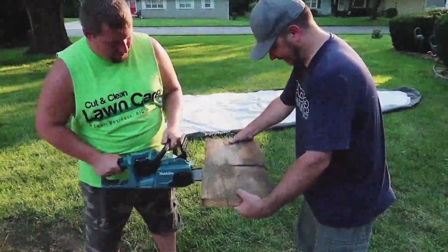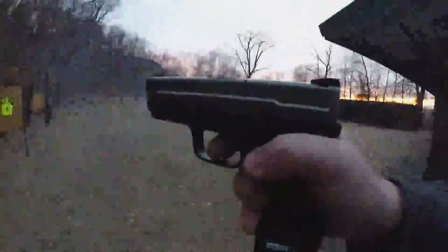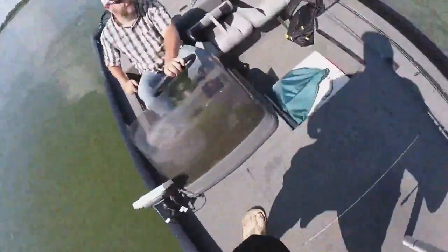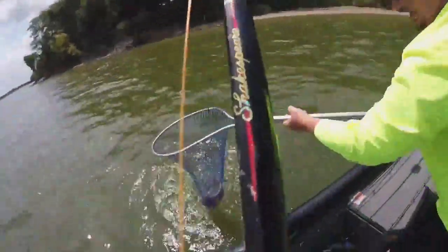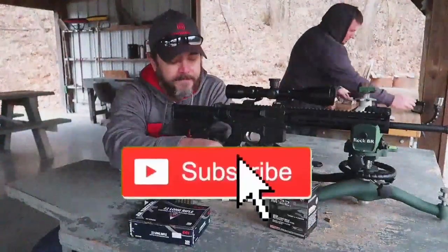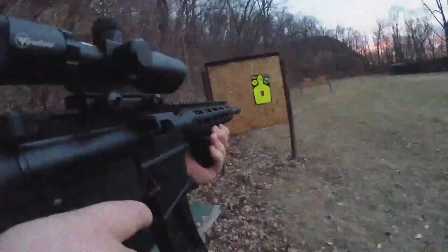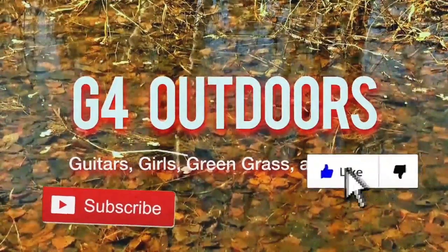What is going on everybody? Welcome back to this episode of G4 Outdoors. Here's a little story about two friends that came together, and we started up a YouTube just to talk about whatever. We're on a boat catching big bass and smashing them cats. From review videos to just making you laugh. We got guns, we got knives, we got fishing, we got hunting — everything you like, so hit that subscribe button. We're in the outdoors doing things that we love: talking guitars, girls, green grass and guns.